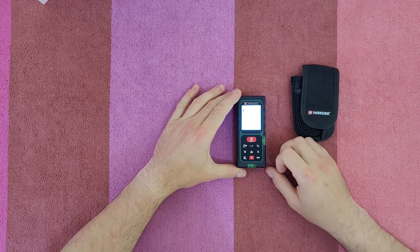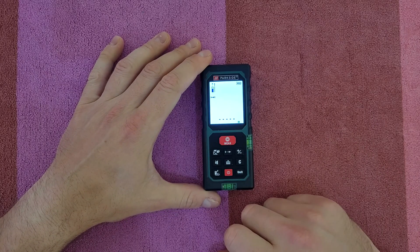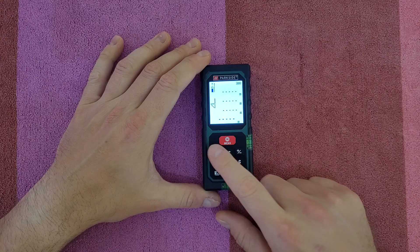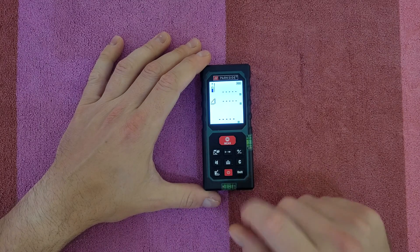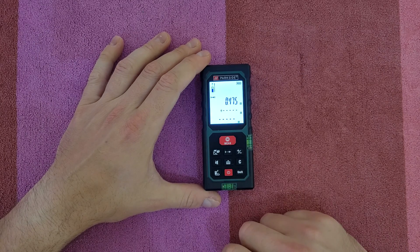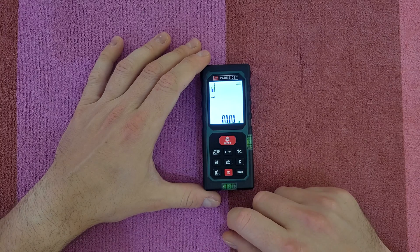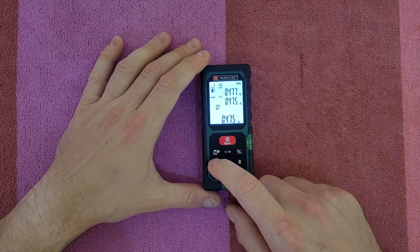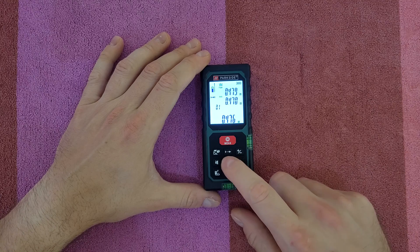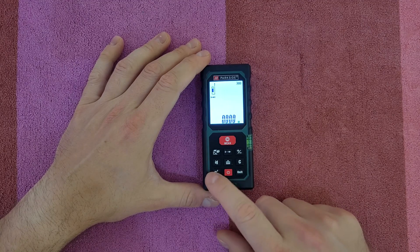We've got the power button — and there's the battery status indicator. On the keypad, we've got the measure button for taking measurement values, the function selection button, the continuous measurement button, the add/subtract button, and the beep button. Press it to turn off the beep; press and hold to turn it on again. Here is the memory button — you can store multiple measurements.